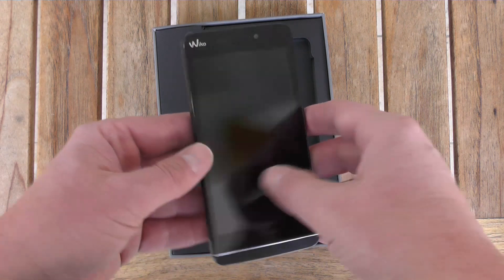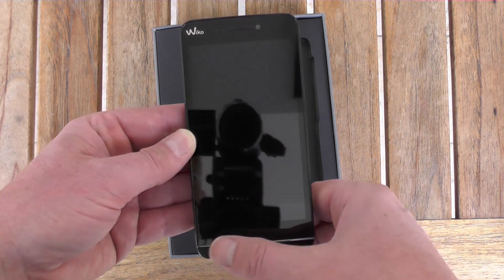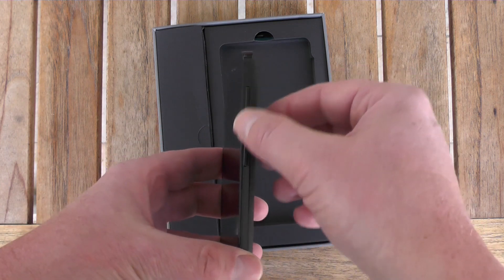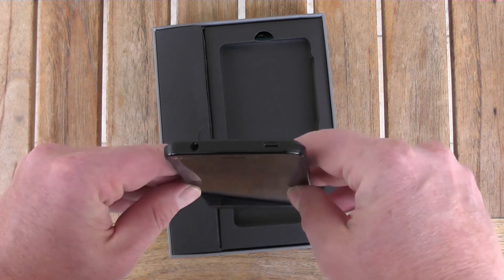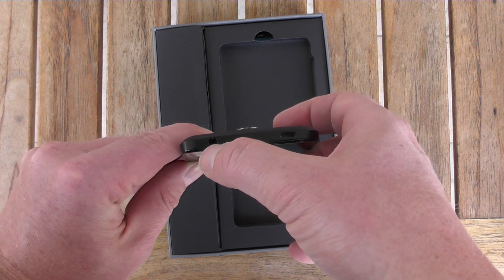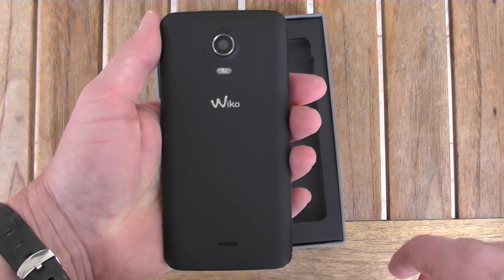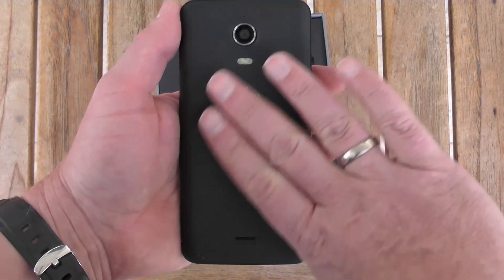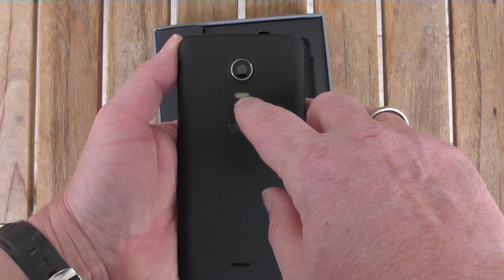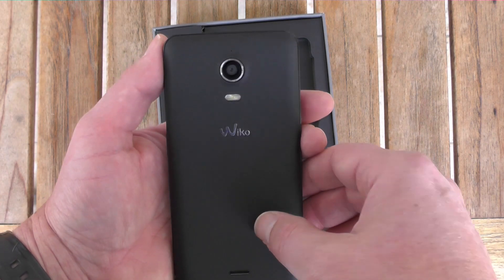There's a metallic shiny design line that also runs into the sides of the phone. Below it are three capacitive sensor buttons — menu, home, and back — which are only visible when lit. On the right side we have the power button and volume rocker. On top, there's a microSD slot and 3.5mm headphone jack. On the back, there's a black soft-touch cover, the loudspeaker, Wiko logo, LED flash, 8 megapixel camera, and a small microphone for video recording.